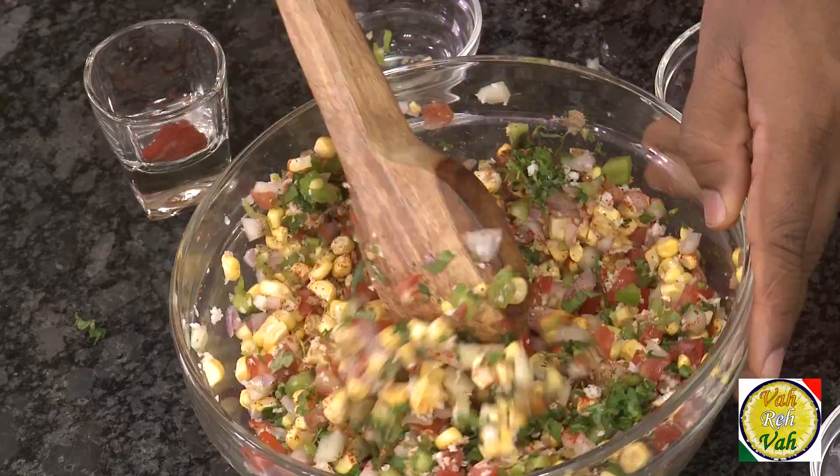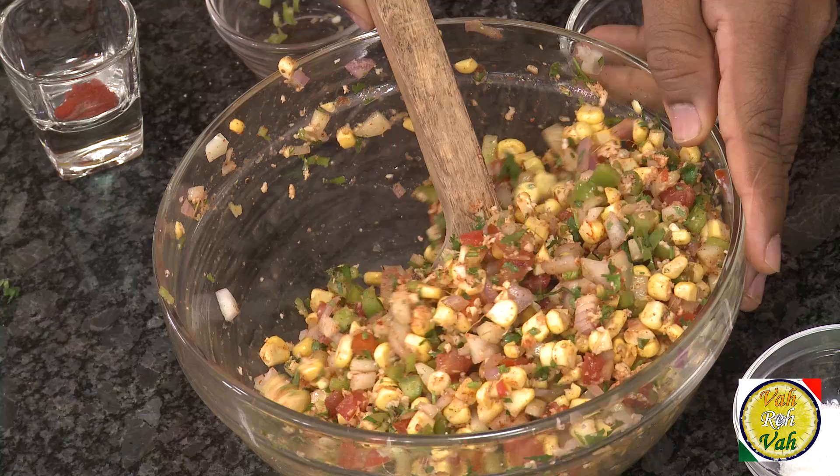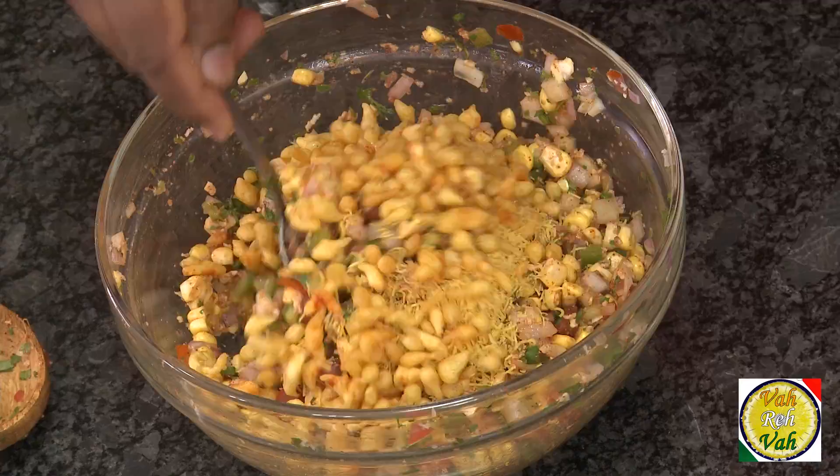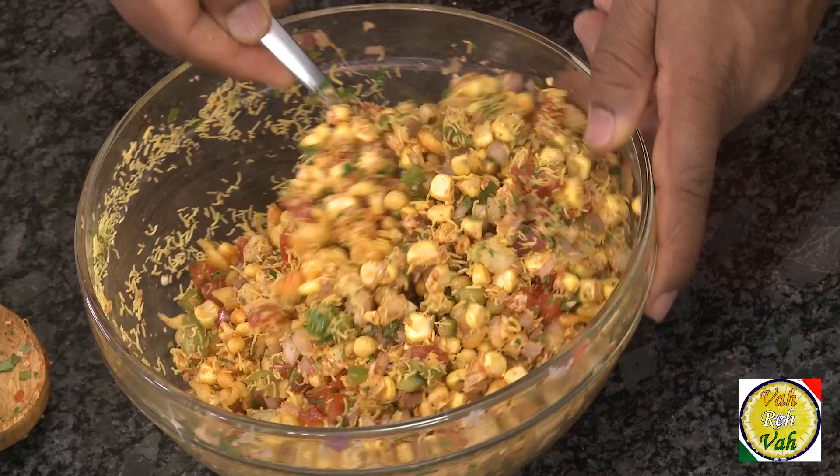Just mix all of this — wow, this is fantastic! Look at this. Just before serving, add some fine sev and boondi if you have it. Mix this and serve it right away — this will be a fantastic sweet corn masala chaat with multiple flavors and multiple textures, including that nice crispy sev.